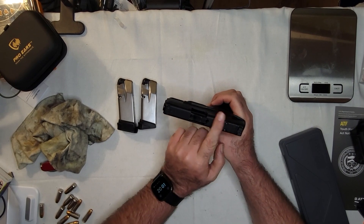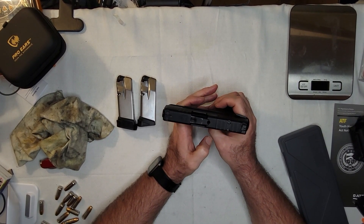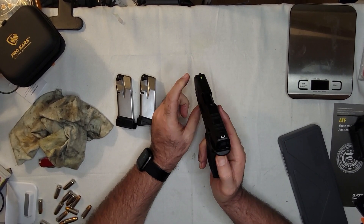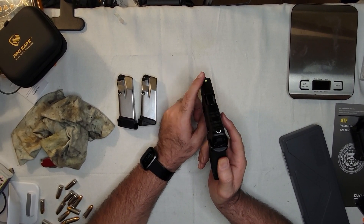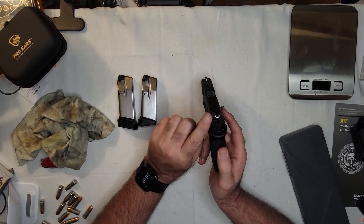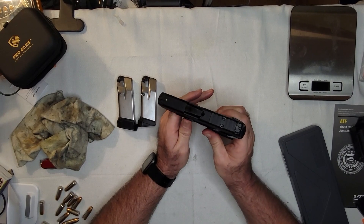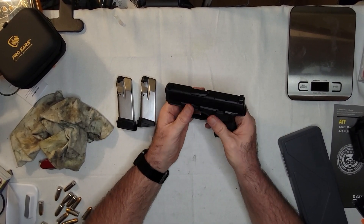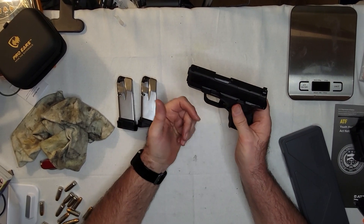As you can see, it is the OSP — the optics cut. Sooner or later I'll probably get an optic for it, because I'm not a big fan of these sights. Actually, I love the front sight — it's a night sight, great in day or night. But the U-shape rear? At night there's nothing there. All you're seeing is the front sight. If you're going to put night sights on it, do both.